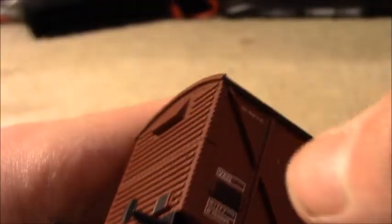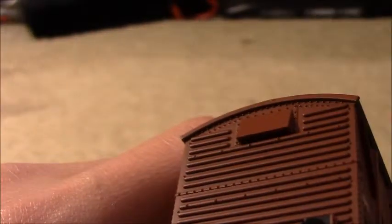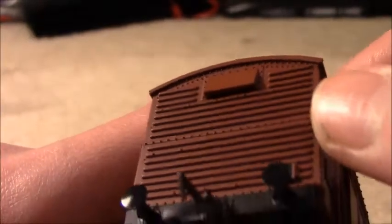We've got the corrugated iron effect on here, which is very nice. We've got the single BR vent with lots of riveting over the top. This is what the plywood sides means, with the corrugated effect on the side.